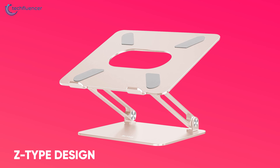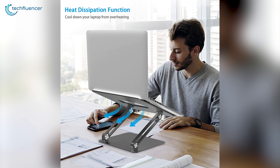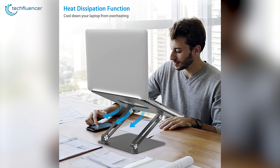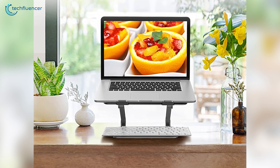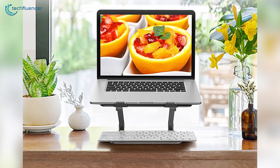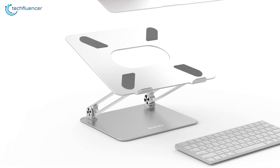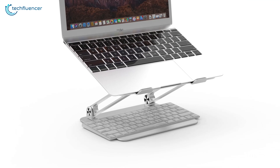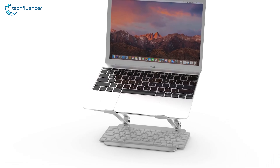Whether you want to watch movies, work on creative projects, or just generally browse through the web, the Z-type design ensures ideal height and positioning to keep your back and neck protected. It even has a heat dissipation function that keeps your MacBook cool when it is utilizing its cores at their maximum. This further increases the durability by keeping it safe from overheating. To sum things up, the Boyata Laptop Stand is a remarkable stand with greater ergonomics, solid design, and helpful heat dissipation that just might, overall, be the best option for you.